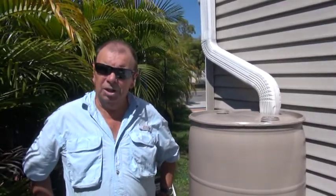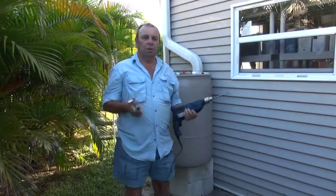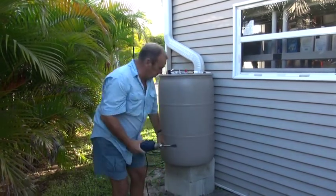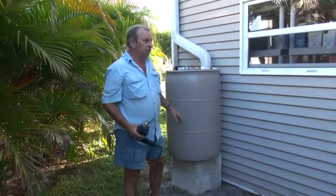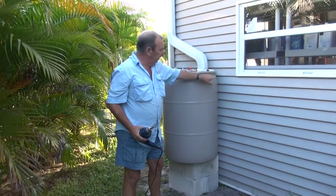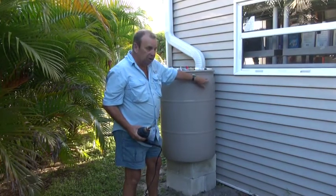The only things left to do are: stick in a spigot or tap down below, and stick in an overflow at the top. I could also add a second tap on the side for something like a sprinkler or soaker hose. I'm going to drill a hole six inches from the base and two holes for the overflows, approximately three inches down where the barrel becomes smoother.